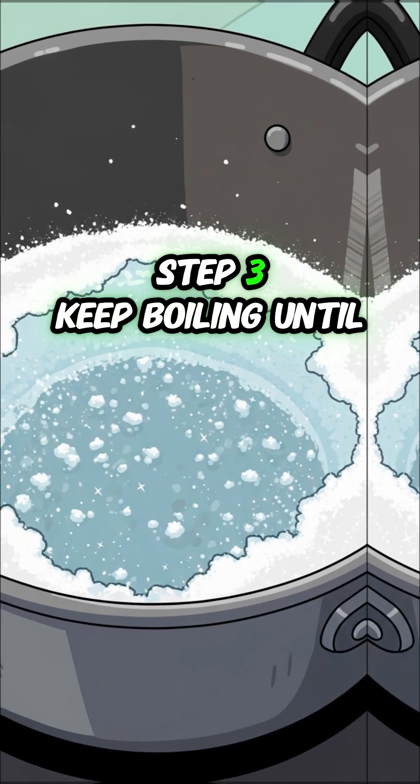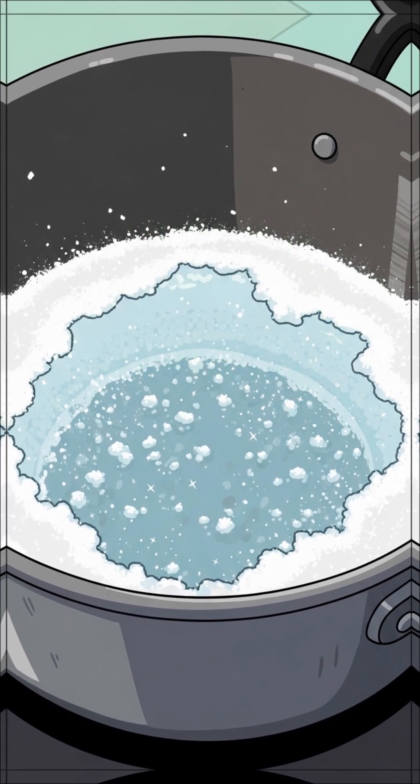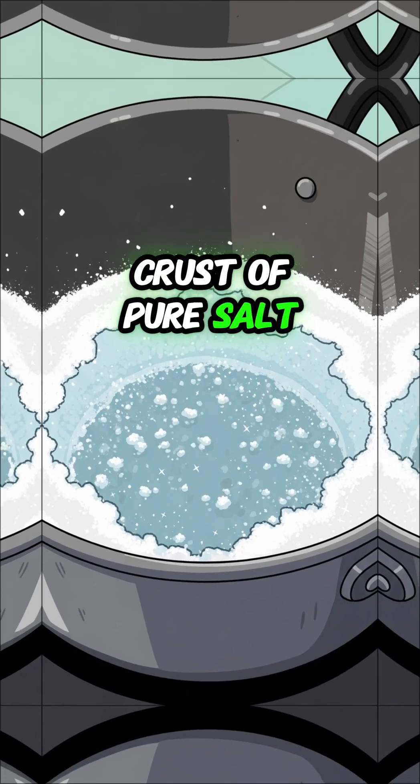Step 3: keep boiling until all the water has evaporated. You'll be left with a crust of pure salt.